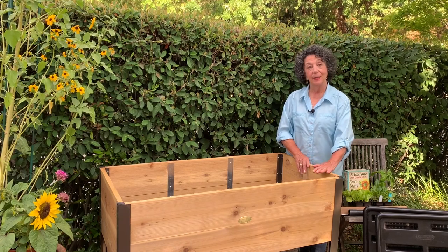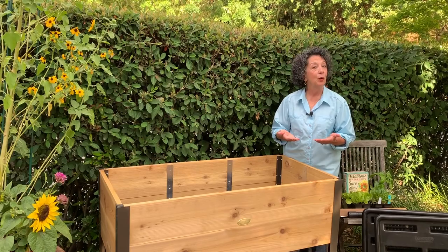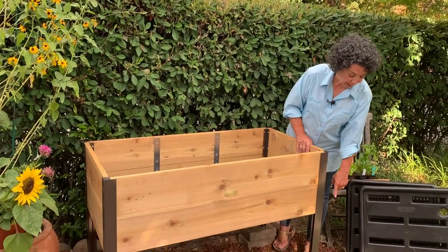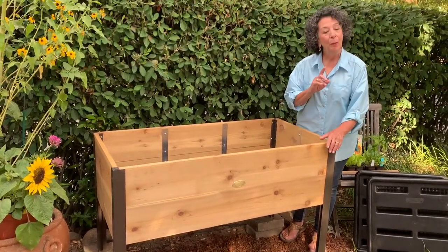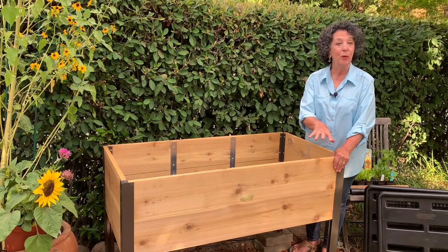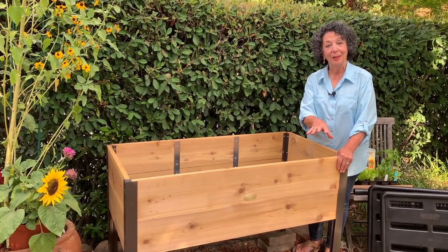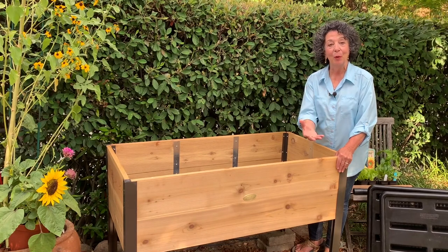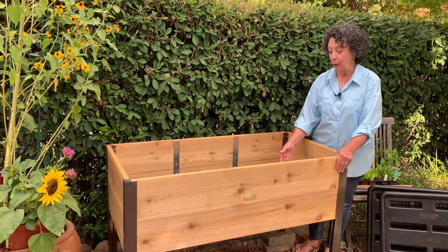I decided that I wanted to raise it up a few inches, so we added a few extra bricks down below to give us a little extra height. Also, because we're not on concrete or stone — we're just on garden soil and mulch — it was really important to us to make sure it didn't sink down with the weight of all the soil and the water.